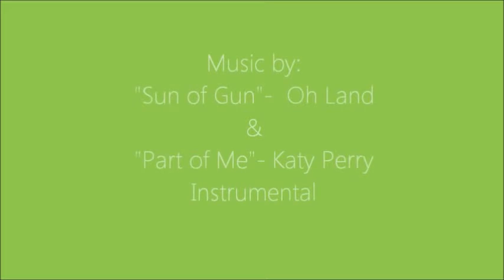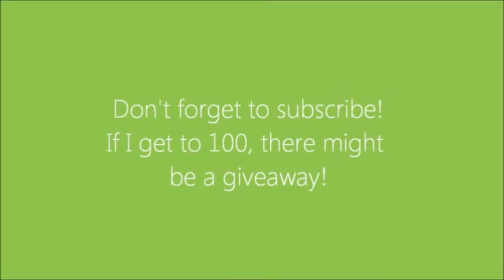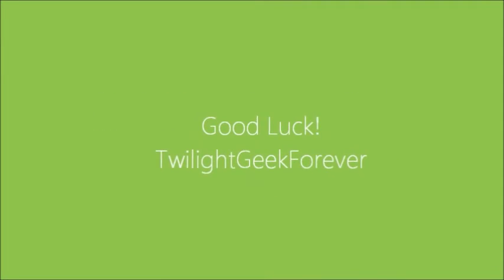And then you're all done! I used all these colors that are usually used in everyday makeup looks and made them look really natural. Music by Son of a Gun, Olan, and Pardon Me — Katy Perry Instrumental. Don't forget to subscribe. If I get 100 subscribers, there might be a giveaway. Good luck!